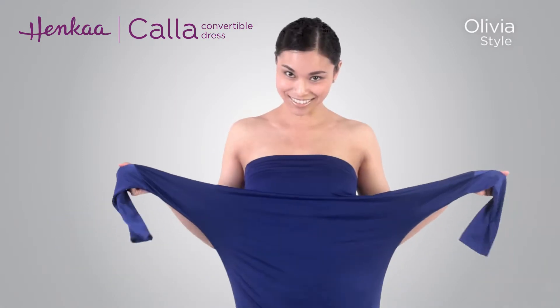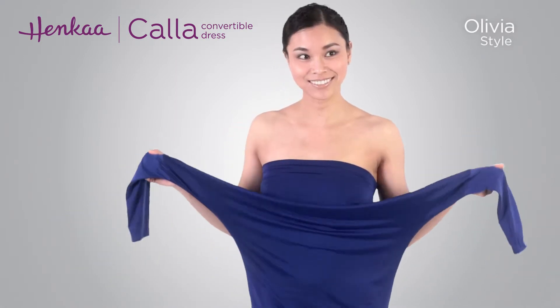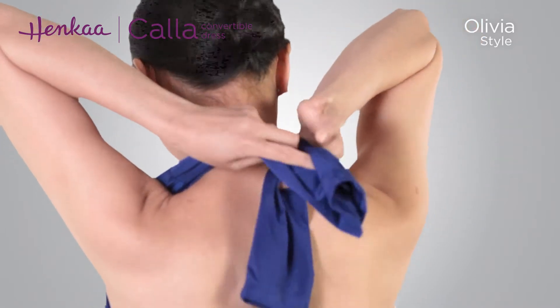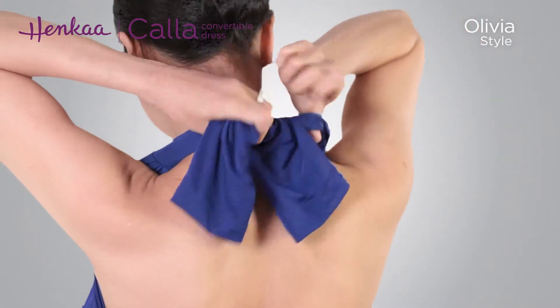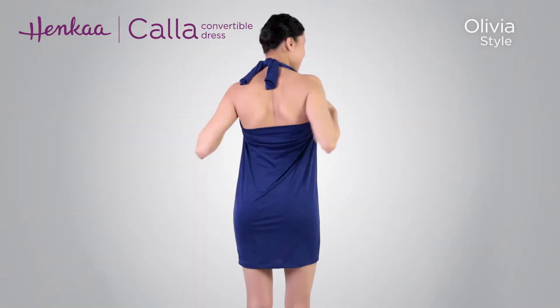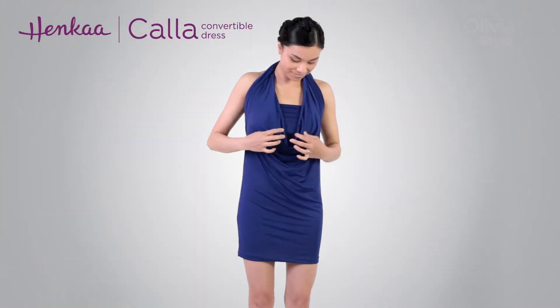Start by putting on the dress with the neckline worn at the bust and the sleeves off. Hold each of the sleeves and pull them from under your arms to the back of the neck. Tie the sleeves in a double knot at the back of the neck. Then simply make some final adjustments to complete your look.